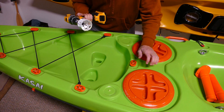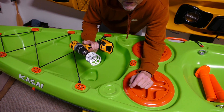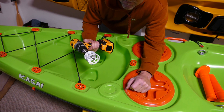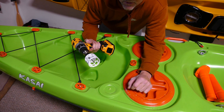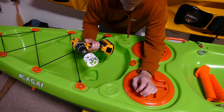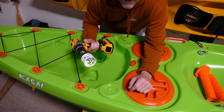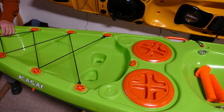When cutting open these rod holders with the hole saw, the pro tip is to run the saw backwards so it burns through the plastic nice and slow. You don't want it going forwards because it'll kick back on you and possibly mess up the kayak or cause some problems.